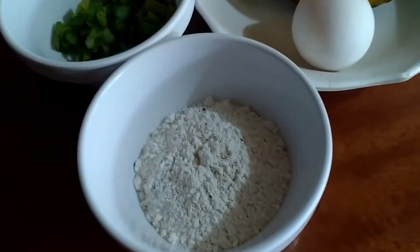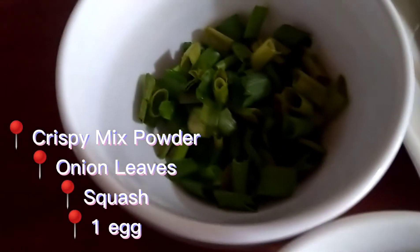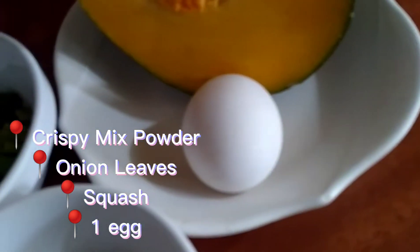In this dish, we will only need four ingredients. We have crispy mixed powder, onion leaves, squash or calabaza, and one egg.